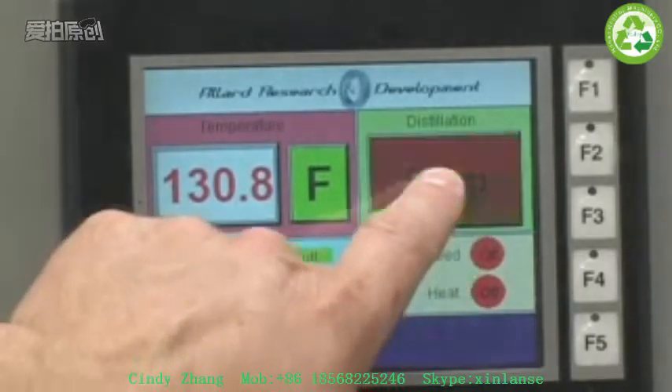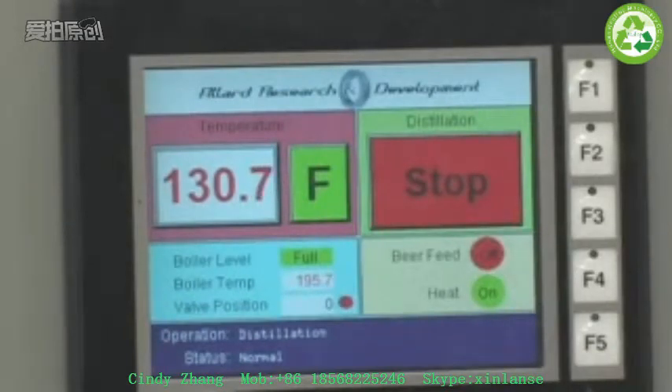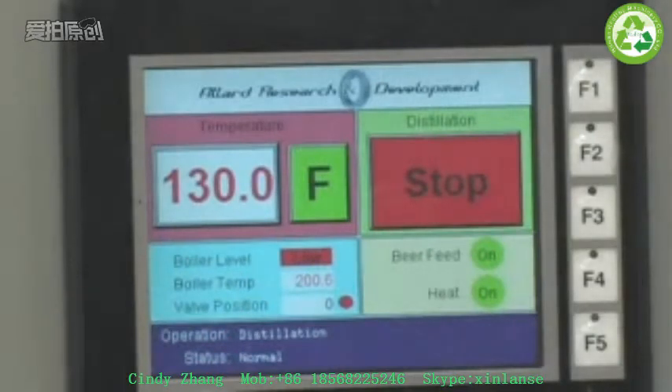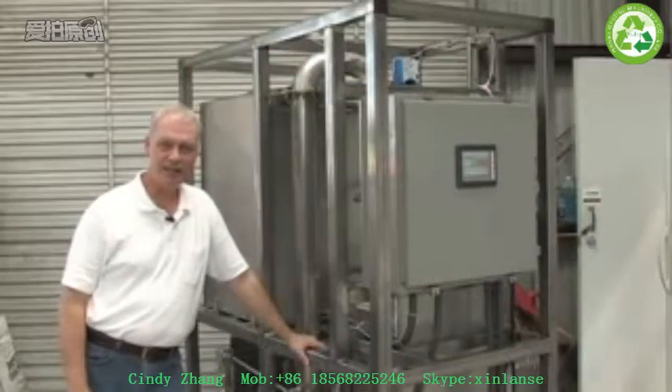So to get started with the system, simply push this button. Two things will happen right away: the cooling pump will come on, which starts circulating the cooling water through the system. Also, you'll probably hear a fan come on in the background — that's the fan that's controlling the radiator temperature. Once we've started up like this, the boiler level will show. Currently it's low, and its beer feed is on. This will turn back off in a second when the boiler is finished filling up. Now it says full, and now the system is pretty much in automated mode. From this point, as the boiler runs and begins to produce steam, it'll heat the distillation column. Operating the system is easy and automated — the computer takes care of everything that the system needs to operate.